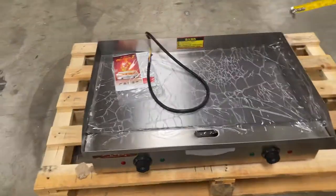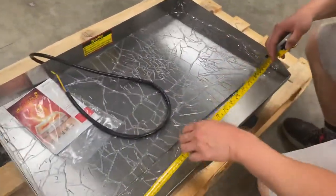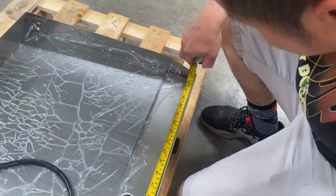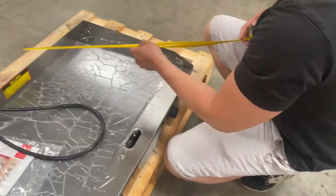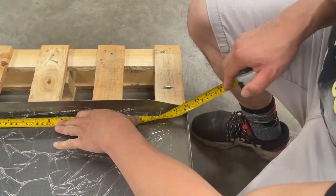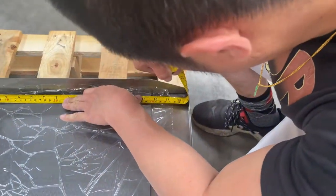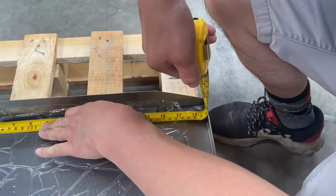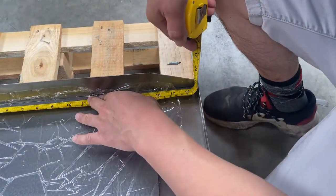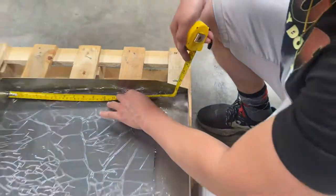The dimensions for the main griddle surface itself: 29 inches in length, and at least 18 and three-quarters inches in depth. Minus the step, the entire usable depth for the main grill is 15 and three-quarter inches.